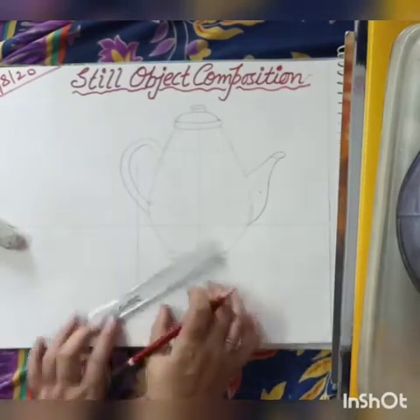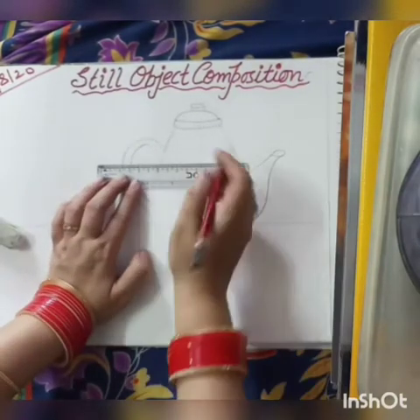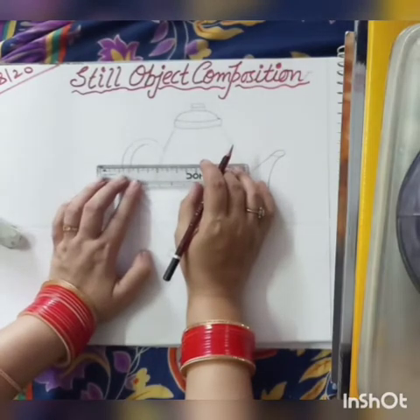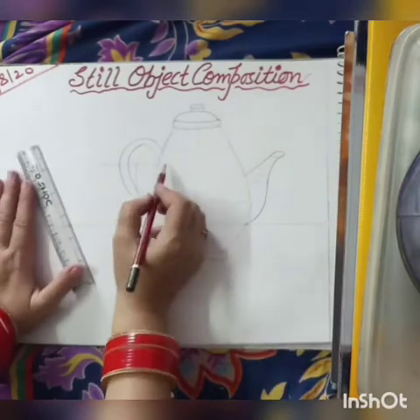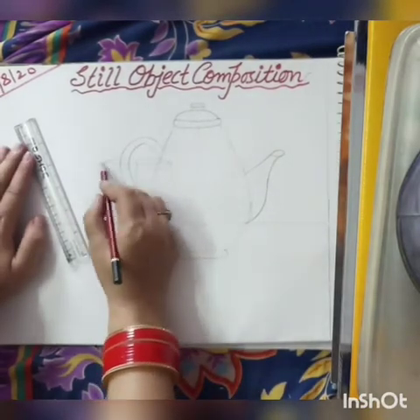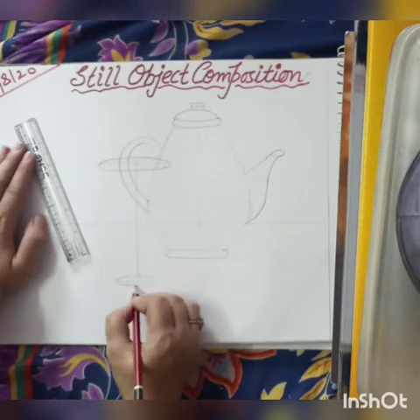After drawing the kettle, draw a glass. Draw an 11 cm line. Take a base of 4 cm and a top of 8 cm. Now draw curves — top curves, tops over and bottom.